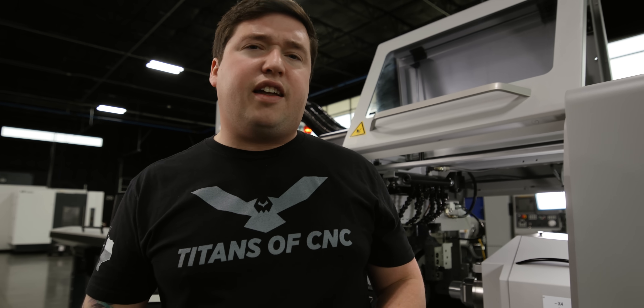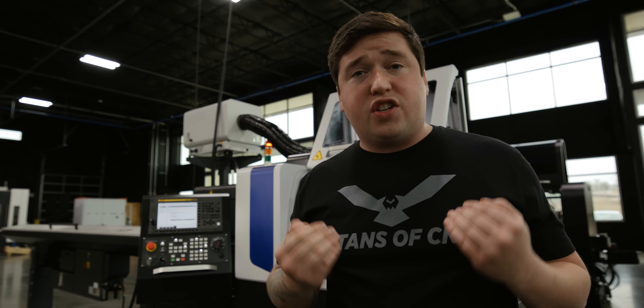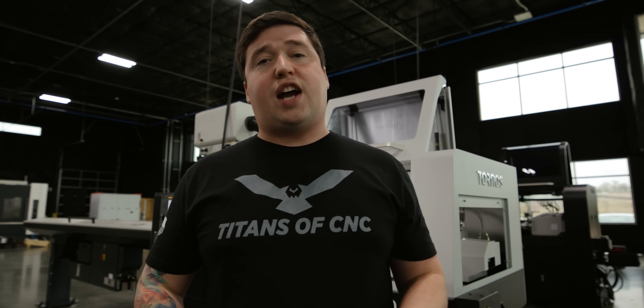When we look at our analytics, we see that 80% of you aren't subscribed. When you subscribe to our channel, it helps support free education, it lets us know we're doing a good job, and it lets YouTube know we're doing a good job. So do it!